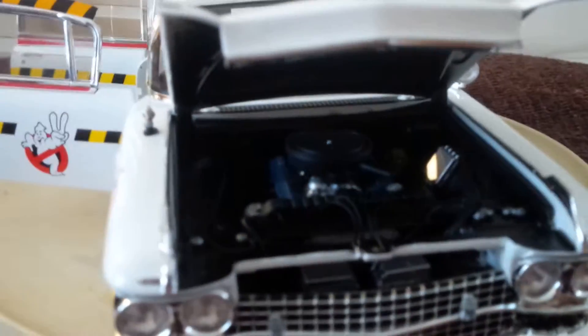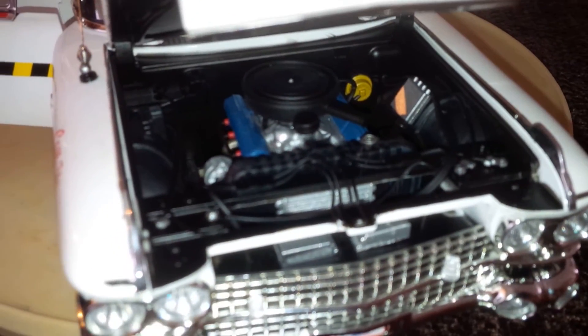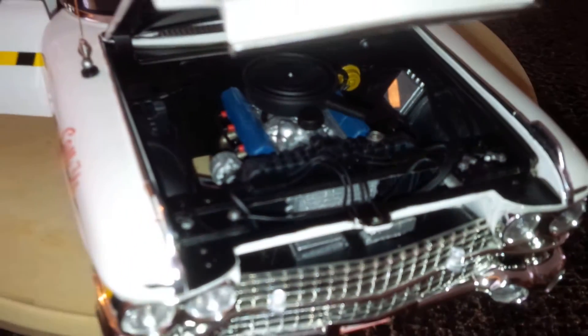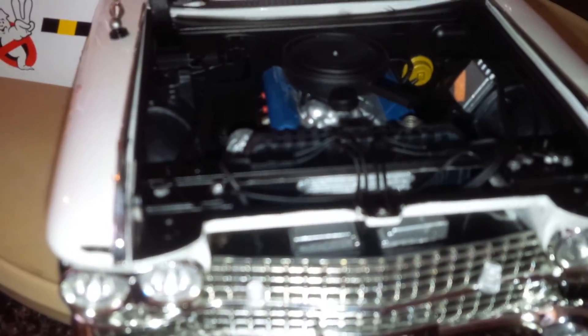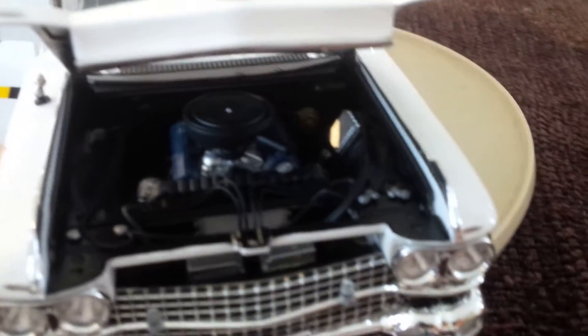The hood also opens up and reveals a pretty good engine with wiring. The wires are not plastic — these are like actual wire wires attached to the engine.